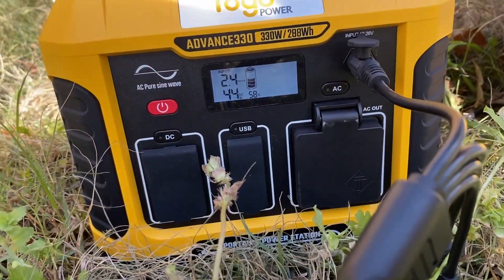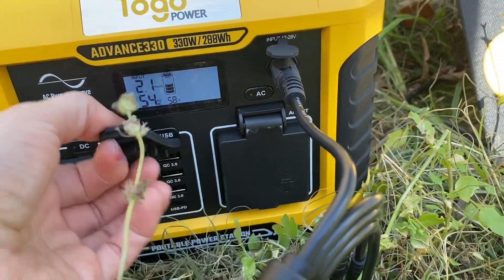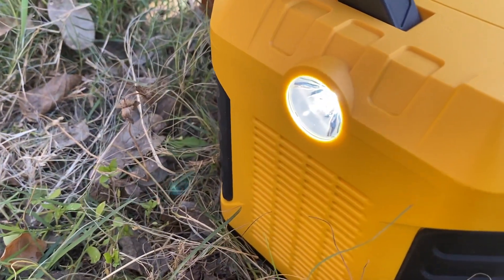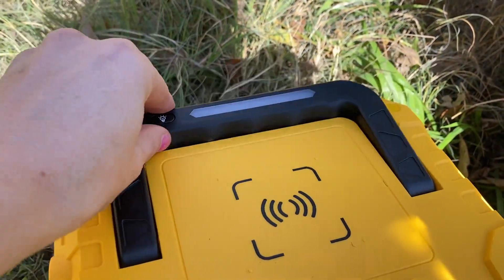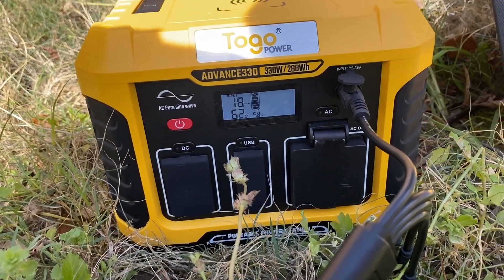The Advance 330 has a built-in MPPT controller that can get the maximum recharging efficiency. It can easily get recharged with the efficient solar panels that come with it, which are 120 watts — they are sold separately. They provide the eco-friendly clean power of the sun. You can also recharge your unit through a wall outlet, car outlet, or even with another generator.